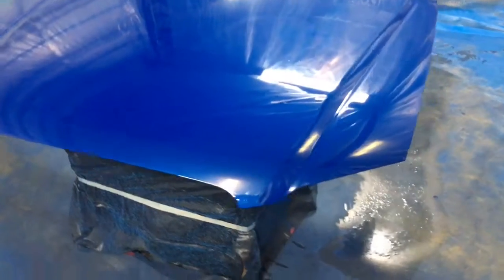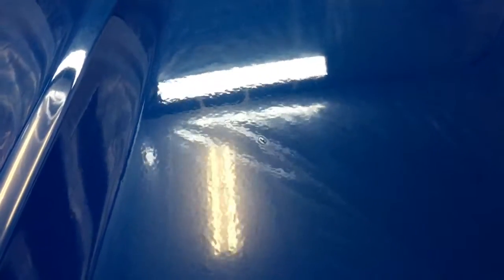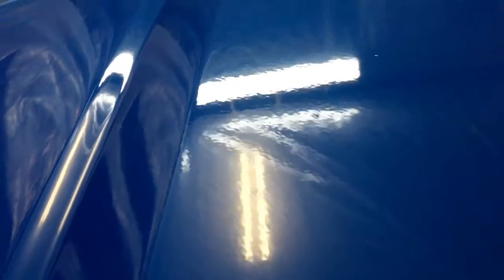Here's the hood all painted and cleared — all shiny. You can see there are a couple of areas to clean up, sand down some debris in the clear coat. We'll have to figure that out, but that's what you get for shooting it flat. Otherwise, we're all done painting.